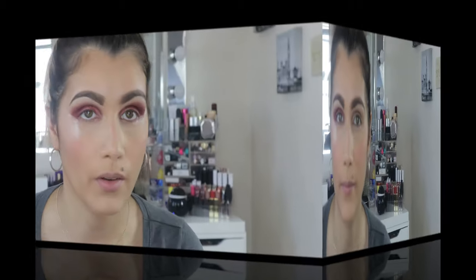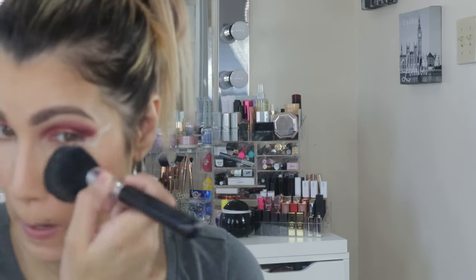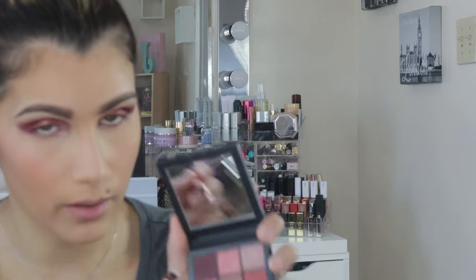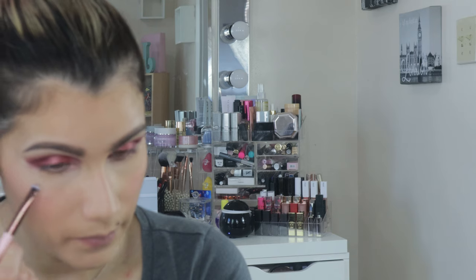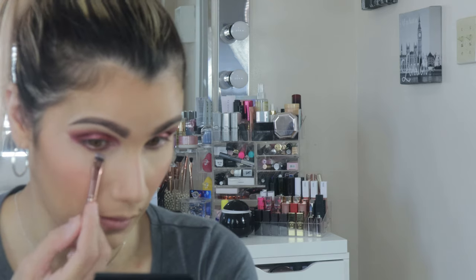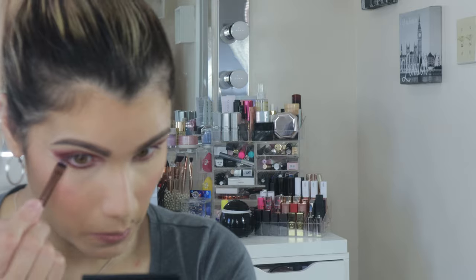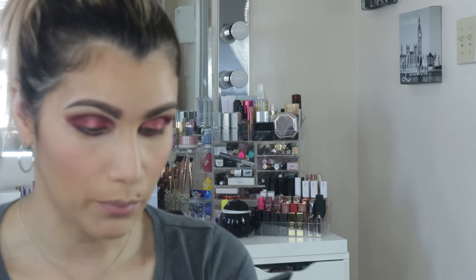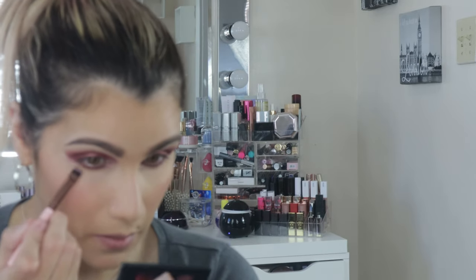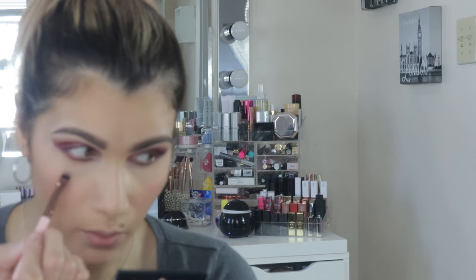I'm going to finish the other eye off camera and come back. Now I'll do the bottom of the eye — I had quite a bit of fallout. For under the eye I'll stamp the top color first and blend it out, then stamp the middle color on top. I hope my camera was still recording — I'll blend it up.